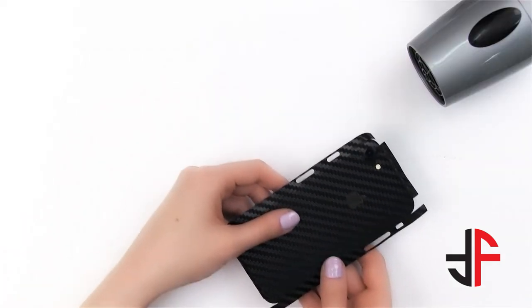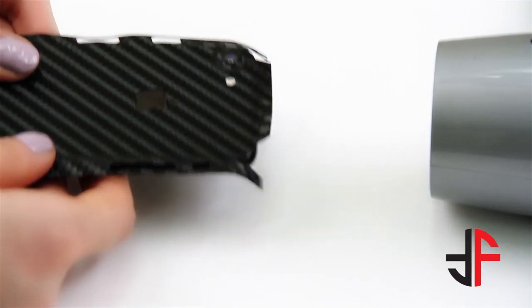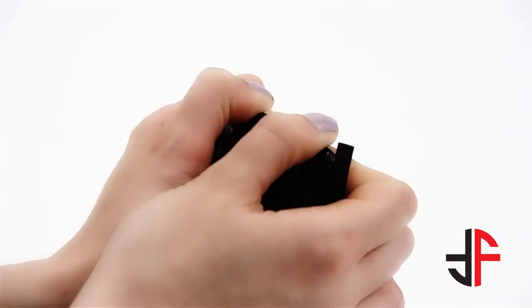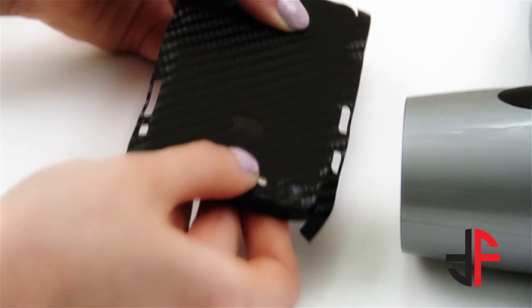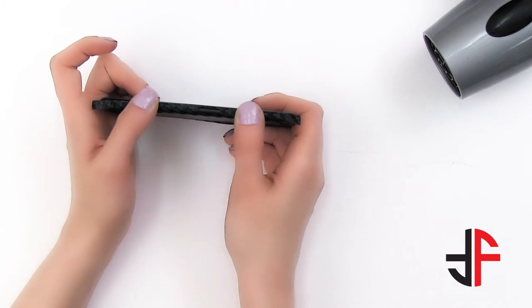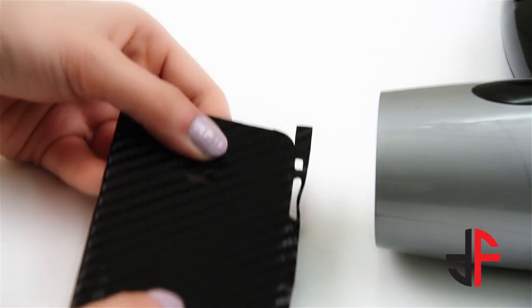Let's move on to the sides. Heat up the top side and apply pressure starting from the center in an outward motion. Similarly, heat up the left side, then apply pressure in an outward motion, taking extra care of the SIM slot and power button cutout. Repeat the same process for the right side.